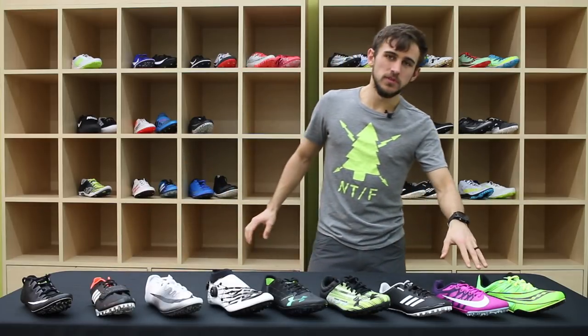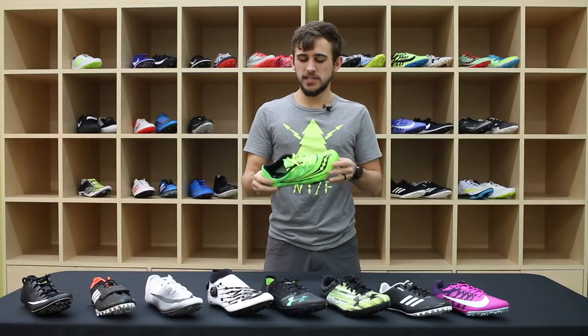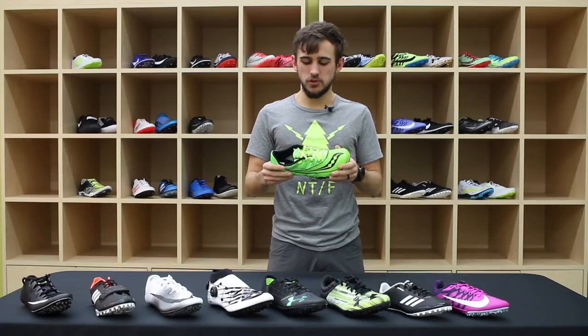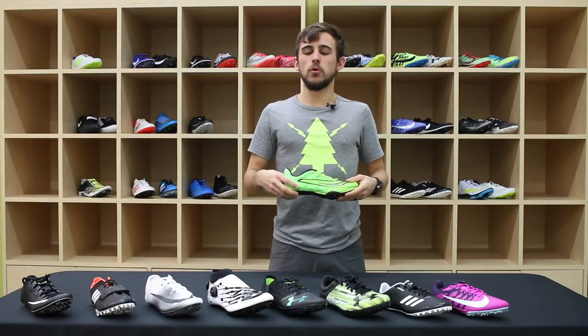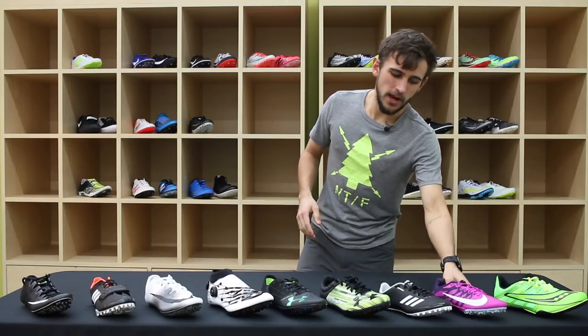Starting with some more entry-level sprint spikes, we have the Saucony Spitfire. This has a really soft heel to it and it feels a little more like a training shoe. It's designed for sprinting specifically; however, you could certainly use it for a couple of different events up to 400 meters.